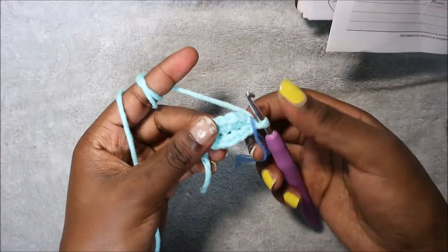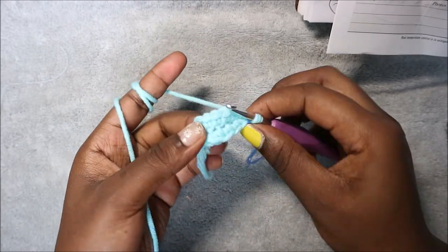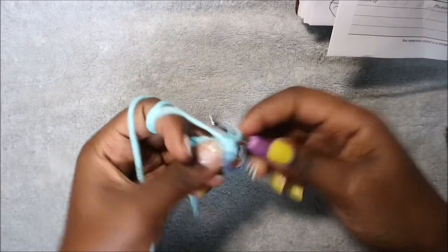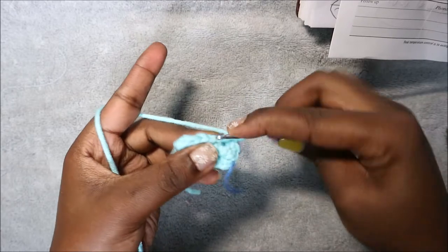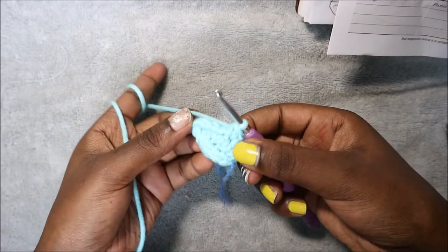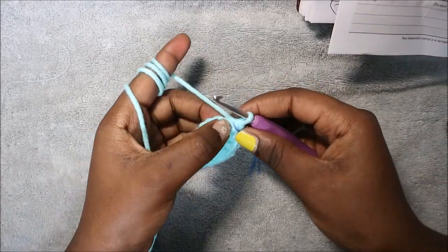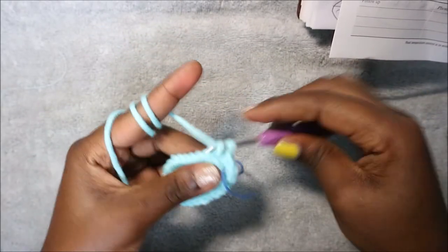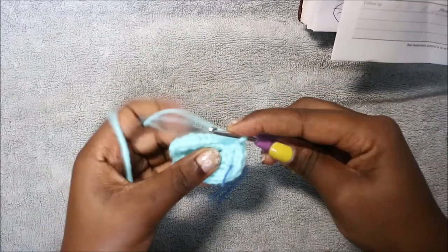In our second row we're going to increase all the way around in each stitch for a total of 24 stitches — two single crochet in each stitch, repeat all the way around. In our third row we're going to do single crochet then increase and repeat all the way around for a total of 36 stitches. Single crochet then increase in the next stitch, and repeat all the way around until the end.